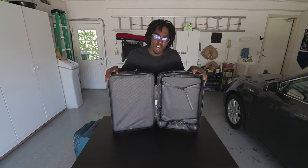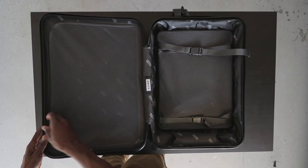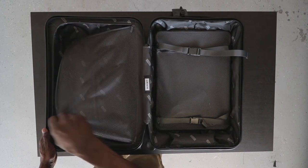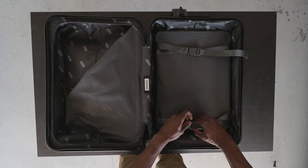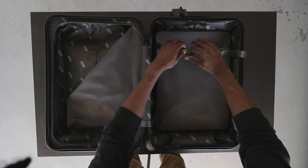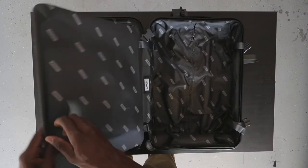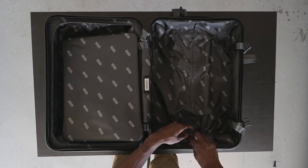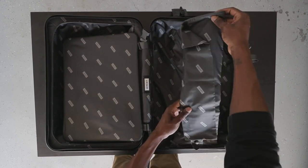Now for the fun part — opening the bag. Once your bag is open, there are two sections you can use to organize your luggage. On one side is a mesh cover that you can access with a zipper. On the other side is a small bag you can use to put clothing like socks and underwear in, and underneath that is the second section of the bag. There's also a secret laundry bag that you can use to store all your dirty clothes.